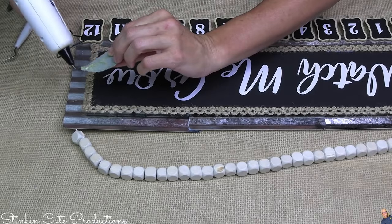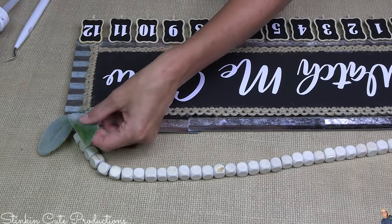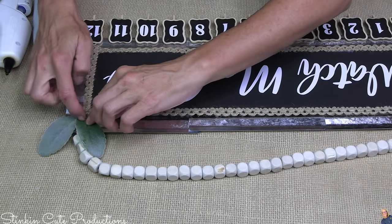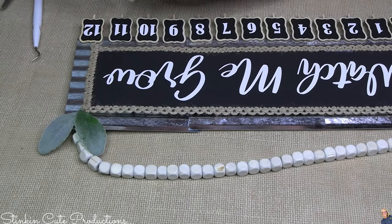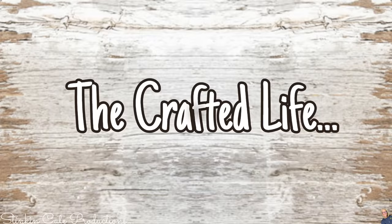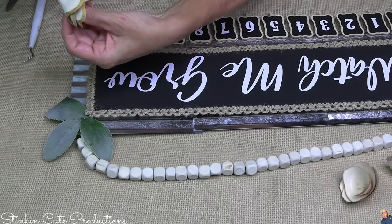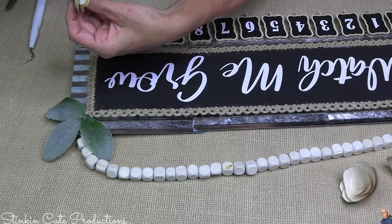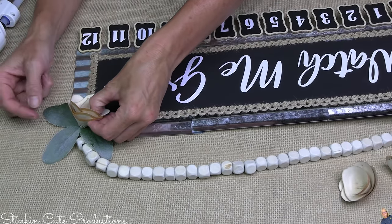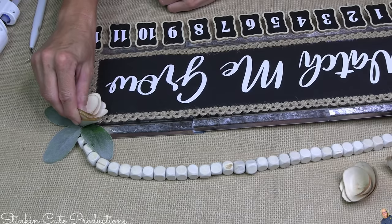I felt like the front of this plaque was missing a little something — I wanted to add just a touch of color. The color I like to add to my rustic farmhouse DIYs is this sage green. This is a floral pick or stick called lamb ears that you can get at Walmart — a smaller bunch for a dollar or the bigger bunch for $1.88. Dollar Tree now has these wood curl roses that come in a four pack — are these not amazing? I was looking for an excuse to use these. They are going to be perfect with this DIY, blending in with the wood on the tags, the burlap ribbon, and the wood beads.